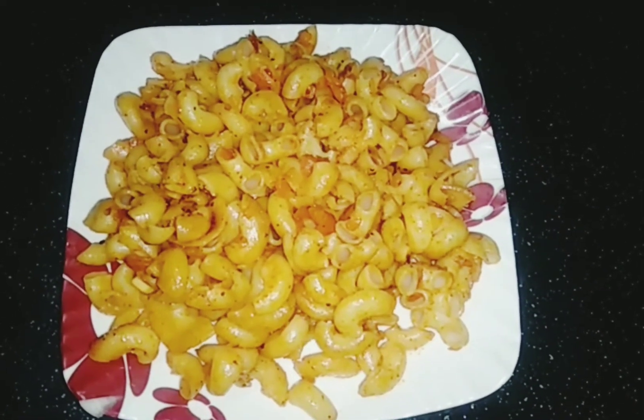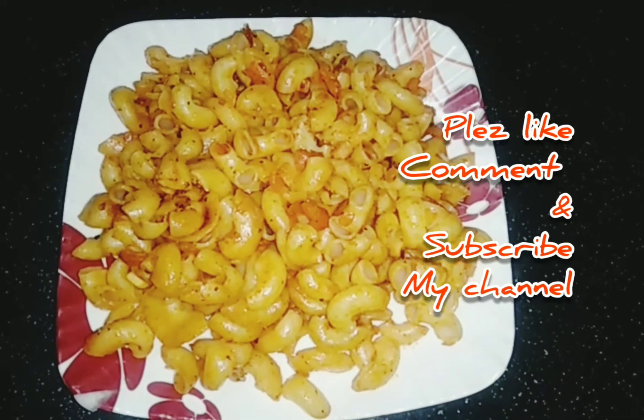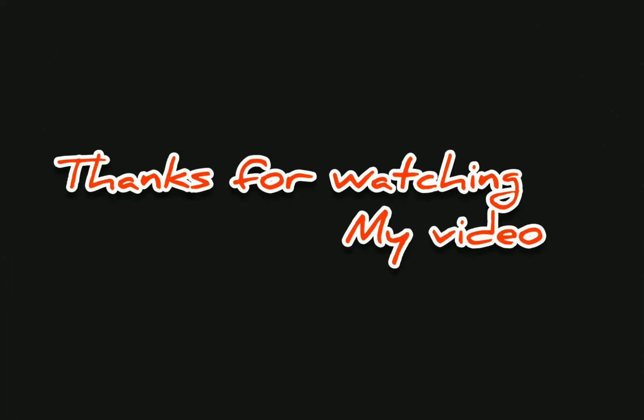The recipe is ready. If you like this, don't forget to like, comment, or subscribe to the channel.